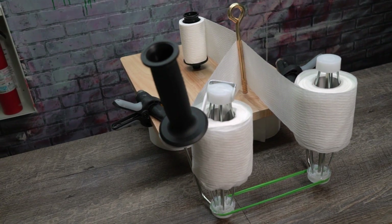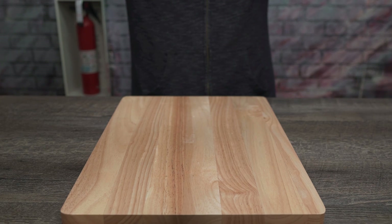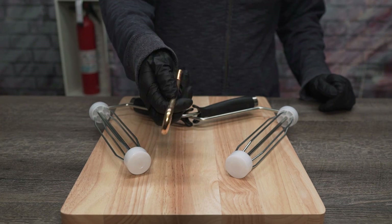To craft the marvelous machine we've dubbed the TP Splitter 1350, you're gonna need a cutting board or some wood, some unsheathed paint rollers like these, and some type of rigid metal spike.